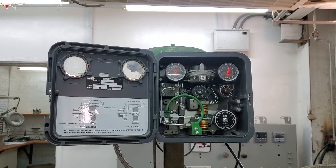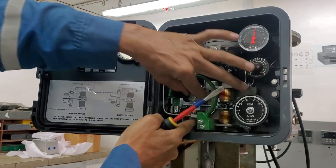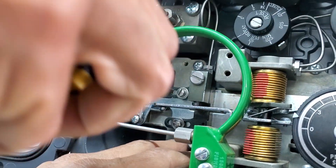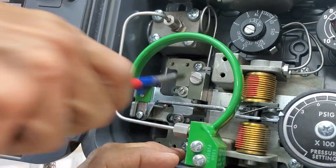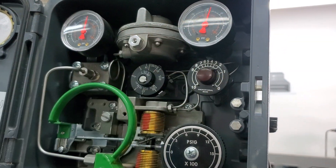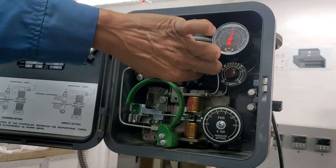I will show you a quick procedure based on experience — this is not in the manual but it works well. First, you need to get the span adjustment roughly in the middle. There is a slot here — set it in the middle. That's the first thing. Now I need to set the proportional band to 1.5.